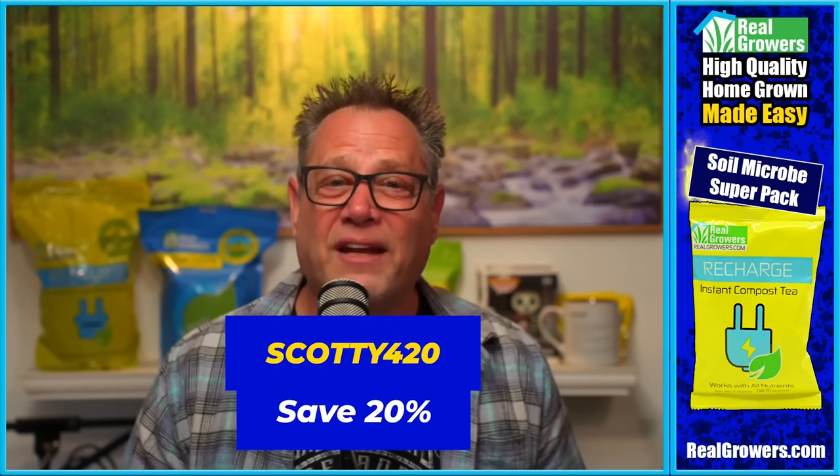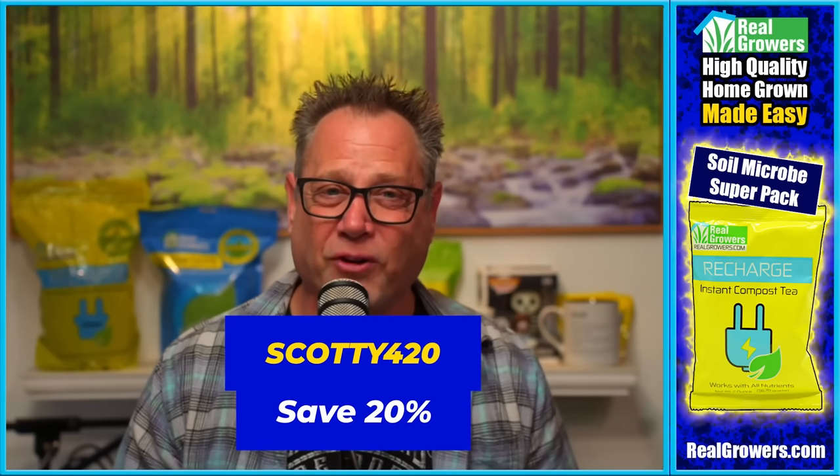Today's video is brought to you by Real Growers Recharge. If you want stronger, healthier plants, if you want bigger roots for better fruits, you got to check out Real Growers Recharge. It's like an instant compost tea that holds more nutrients at your root zone, breaks those nutrients down, and makes them more plant available, getting more of your nutrients into your plants. Find out more about Recharge over at realgrowers.com, and while you're there, use coupon code SCOTTY420 to get 20% off your first order.